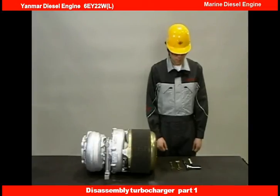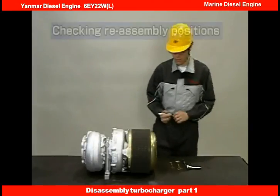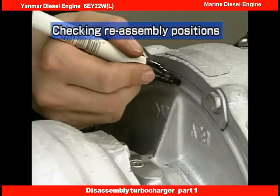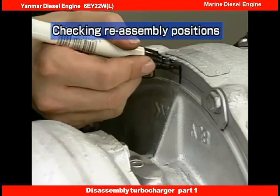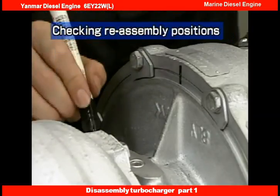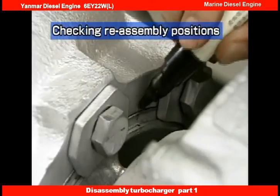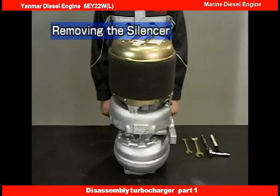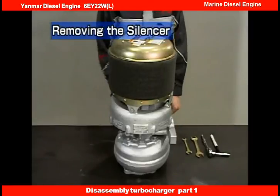Now let's look at how to disassemble the turbocharger. The installation angle of the turbocharger casing depends on the engine assembly. Mark the alignment position for the compressor and turbine casings before starting disassembly. Stand the turbocharger on its turbine side.